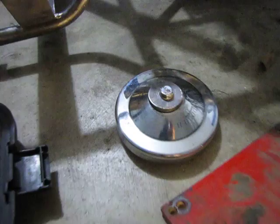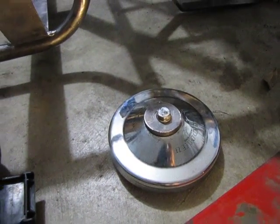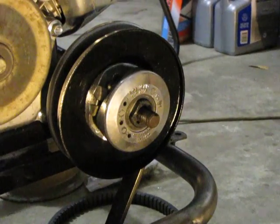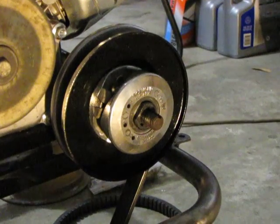I polished up the torque converter driver with polishing compound, and the driven unit. I painted the driven unit with engine paint, so it's resistant to grease, oil, heat, and all that kind of stuff.